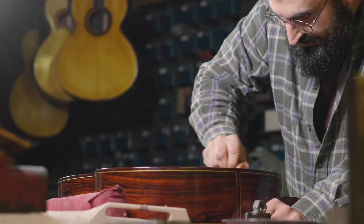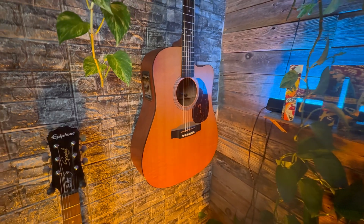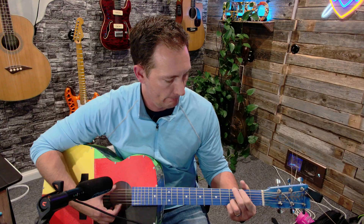This is a traditionally built acoustic guitar — the result of centuries of tradition and craftsmanship. And I'm about to crap all over that tradition by 3D printing this abomination. But here's the thing: this plastic guitar actually ended up sounding pretty good.